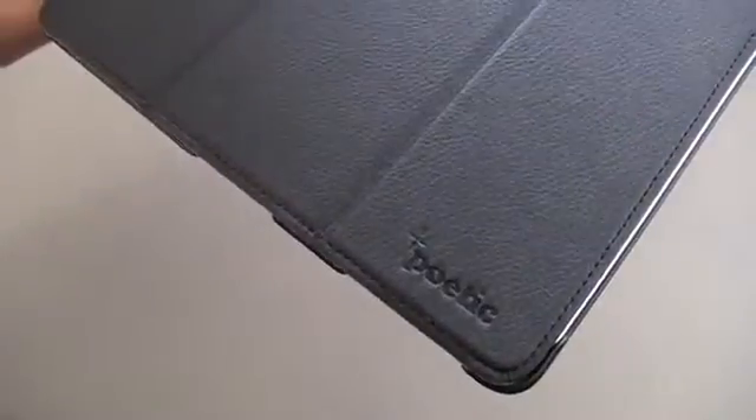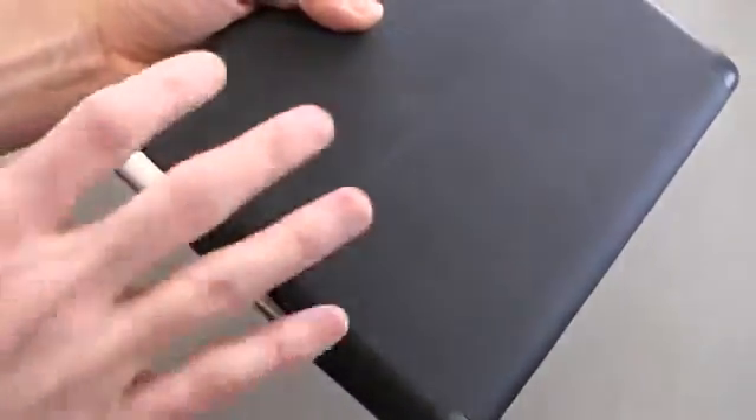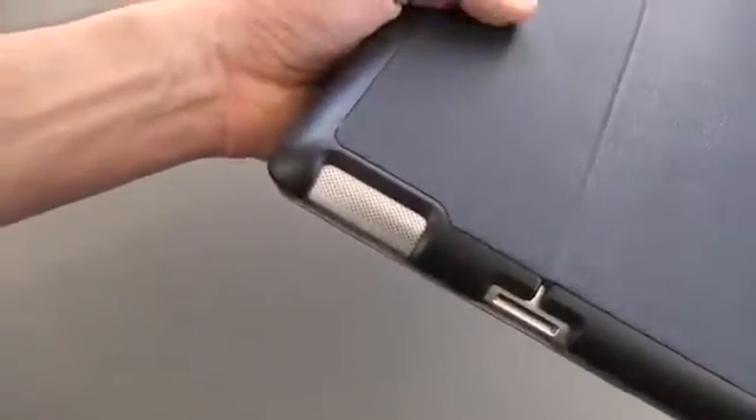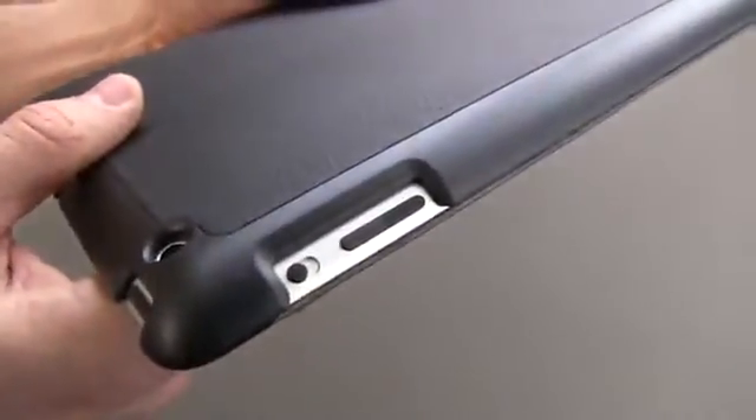Let me show you up close the case. There is some Poetic branding there — it's pretty stylized and I kind of like their brand, so it's not a big deal for me. There is a polycarbonate shell on the back mixed with a leatherette material, so it gives you some good grip, a little bit of padding, and decent protection. All of your ports are open — you can see the dock, the speaker. Moving along to the top, you can see your headphone jack, microphone, camera, sleep/wake button, and your buttons along the side.